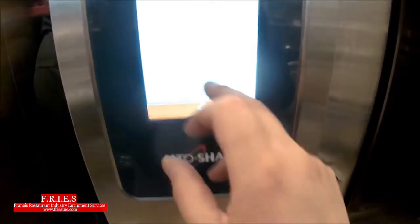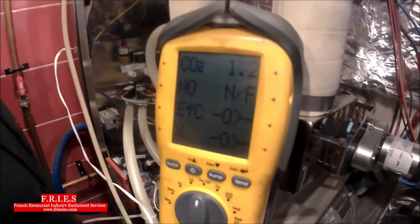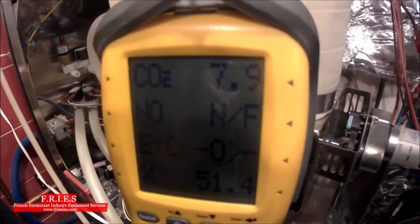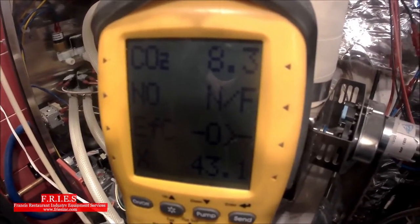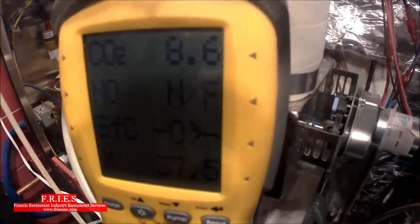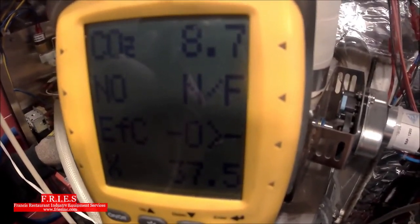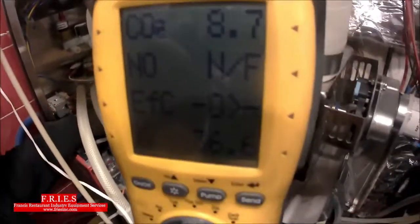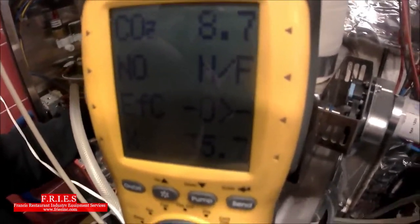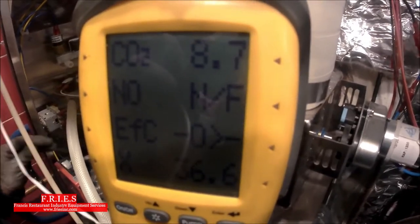We're currently in turbo mode so now we switch to reduced mode, where the combustion blower runs a little slower. In reduced mode we want to hit the low-end reading. The CO2 percentage in reduced mode is typically about two tenths lower than turbo mode. So if we had 8.9 in turbo, we'd expect around 8.6 to 8.7 in reduced. We're getting 8.6 — so we go counterclockwise to bump it up. After a couple of quarter turns we're right at 8.8.